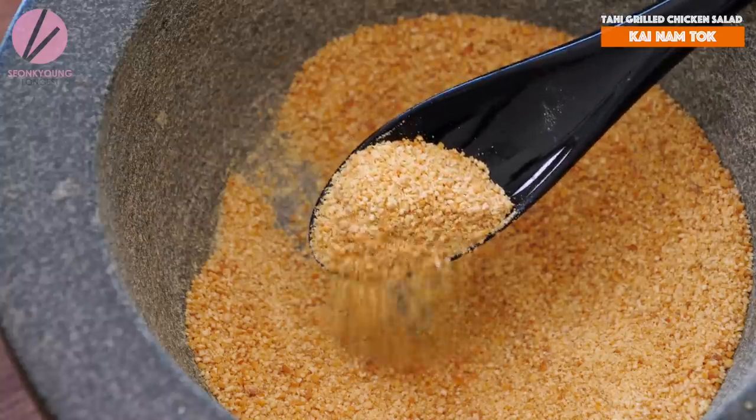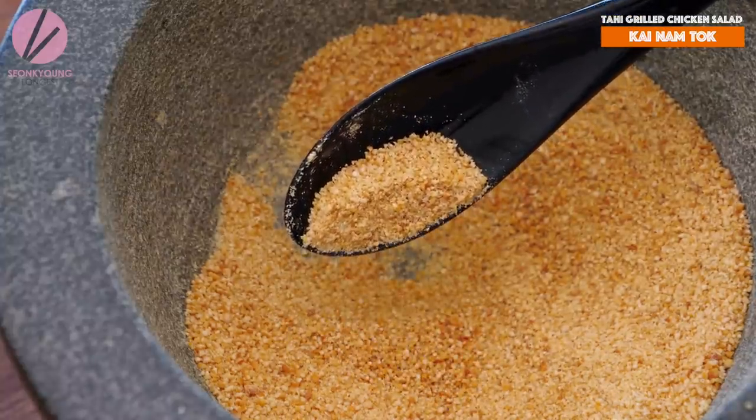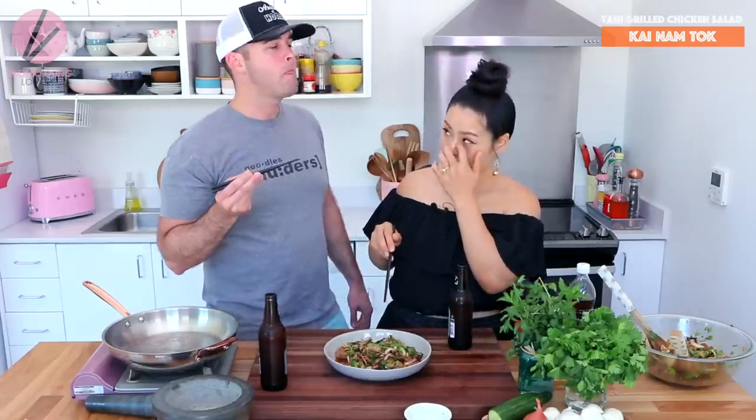That rice powder makes the whole thing. The rice powder is actually one of the key ingredients for this salad. It makes it very different from others. Believe it or not, it's almost identical to what I had in Thailand — other than it's chicken instead of pork. Chicken is a good option though. I can't quit eating it, it's so good guys.